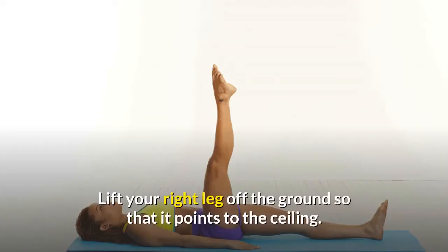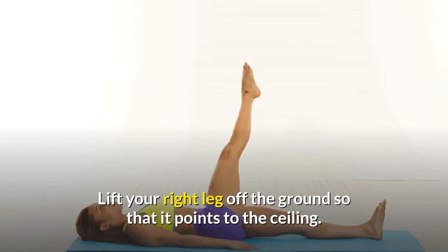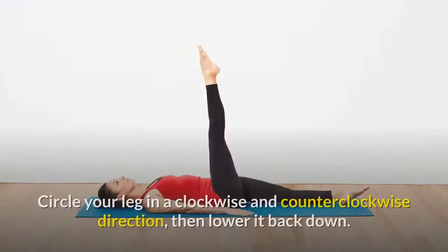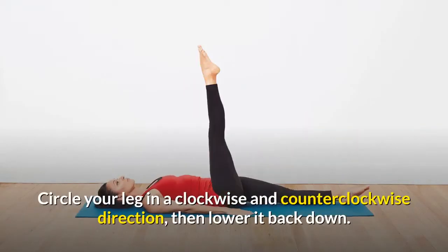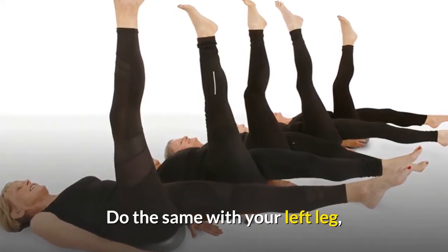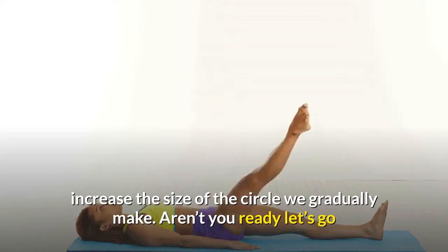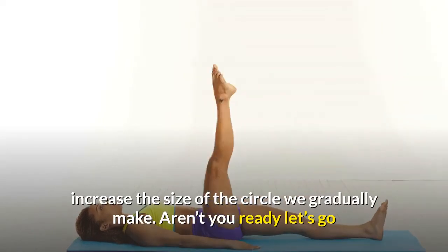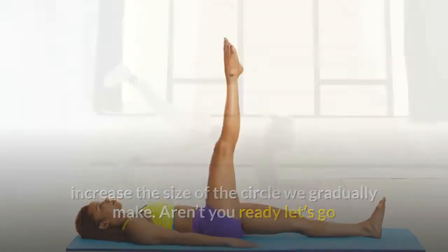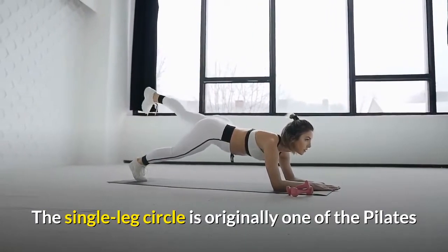Lift your right leg off the ground so that it points to the ceiling. Circle your leg in a clockwise or counterclockwise direction, then lower it back down. Do the same with your left leg, and gradually increase the size of the circle.